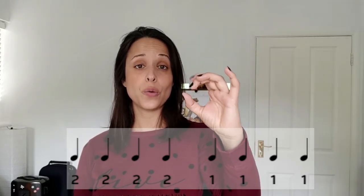[Box 2 - A string, singing finger numbers]: Two, two, two, two, two. One, one, one, one, one. Two, two, two, two, two. Three, three, three, three. Two, two, two, two. One, one, one, one. A, A, one, one. A, A.